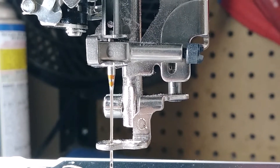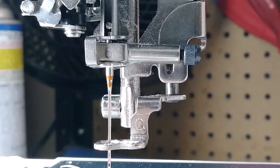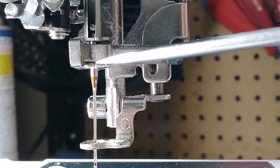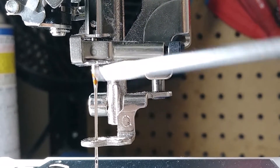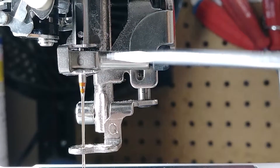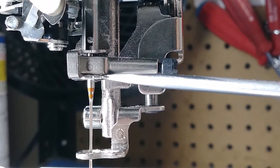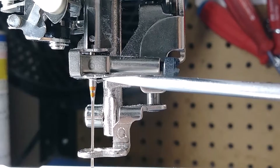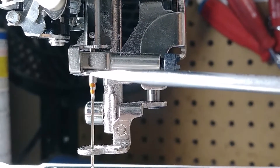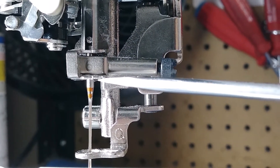If you have the problem that your thread in a Brother or Baby Lock machine is popping out of this needle clamp thread guide — it comes out of number six — here's the problem: this little flat spring should be above this needle clamp thread guide, this harder metal piece. This is like a paper-thin piece of metal.